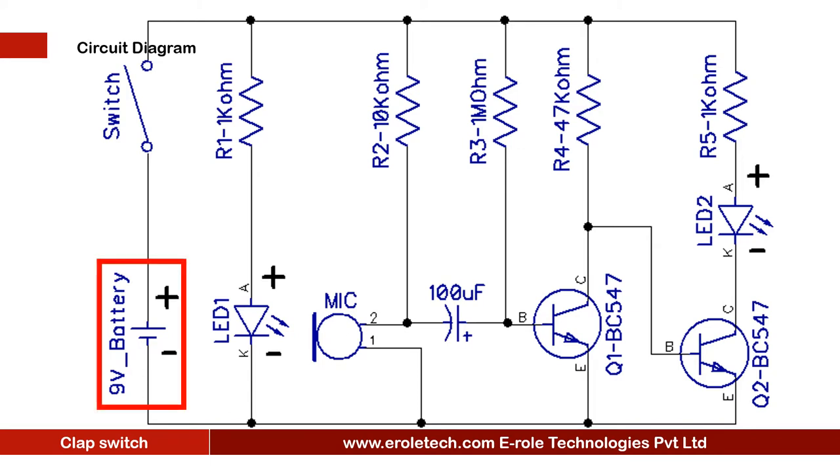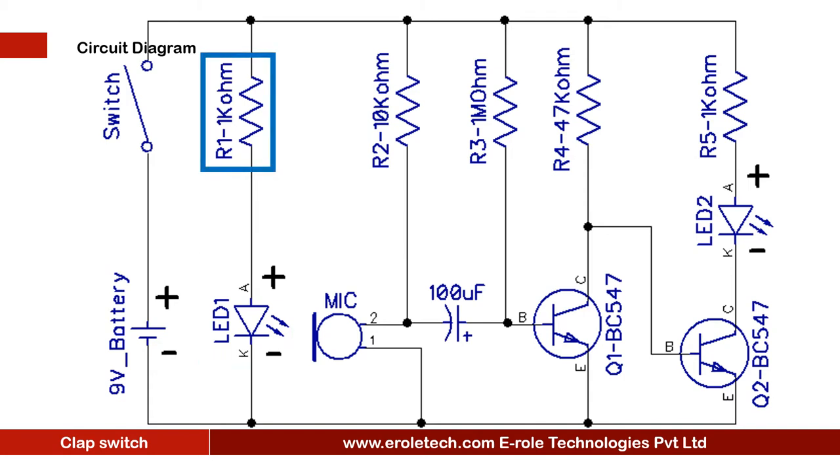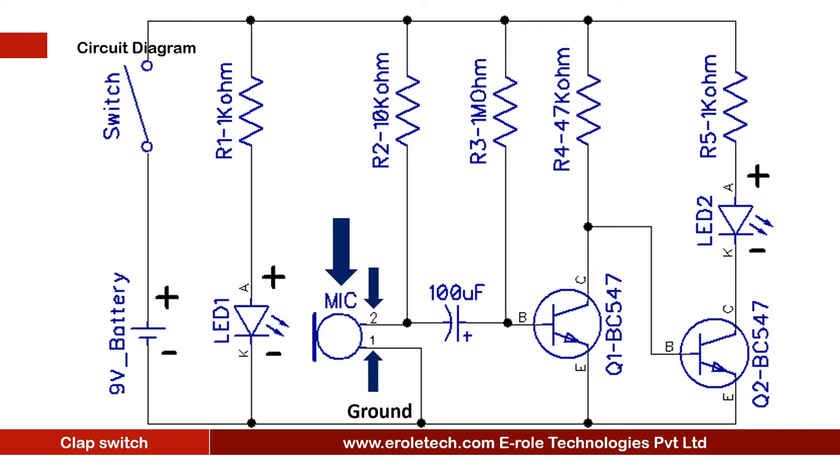Before making the project, we will understand its circuit diagram. There is a 9V battery to power the circuit and an on/off switch to start or stop the project. There is a power supply indication LED with a current-limiting resistor to protect it from high current and voltage. The mic has two terminals — when the mic receives a voice, both terminals become internally short. Terminal one of the mic is grounded.